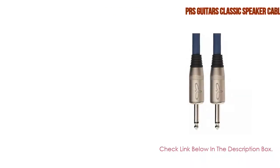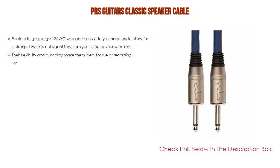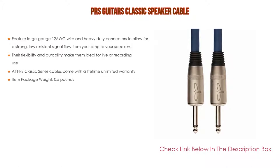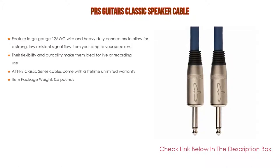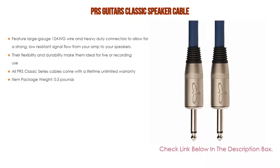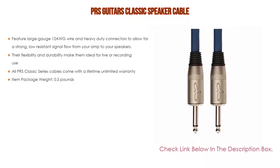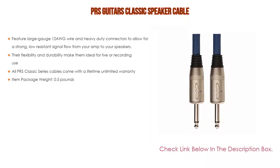Number 4: Based on user ratings, this PRS Guitars Classic Speaker Cable comes in at number four. It features large gauge 12 AWG wire and heavy duty connectors to allow for a strong, low resistance signal flow from your amp to your speakers. Their flexibility and durability make them ideal for live or recording use. All PRS Classic Series cables come with a lifetime unlimited warranty. Item package weight: 0.5 pounds.